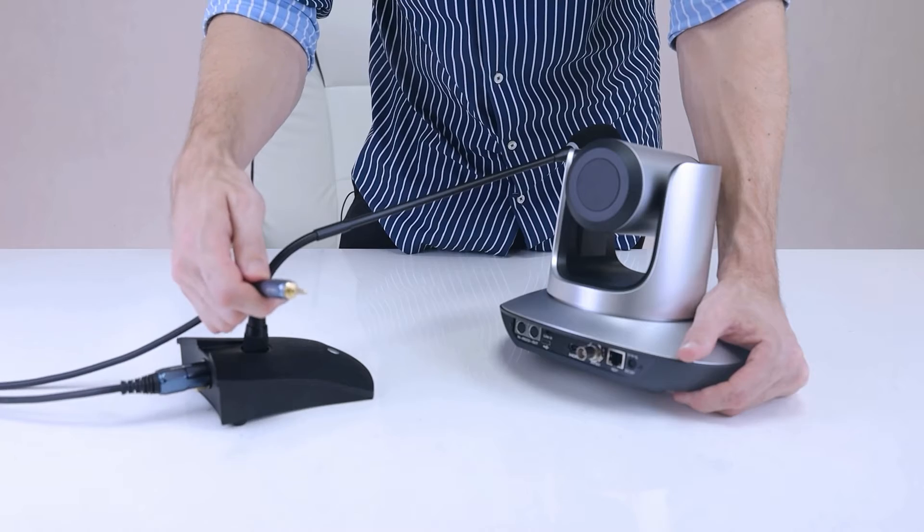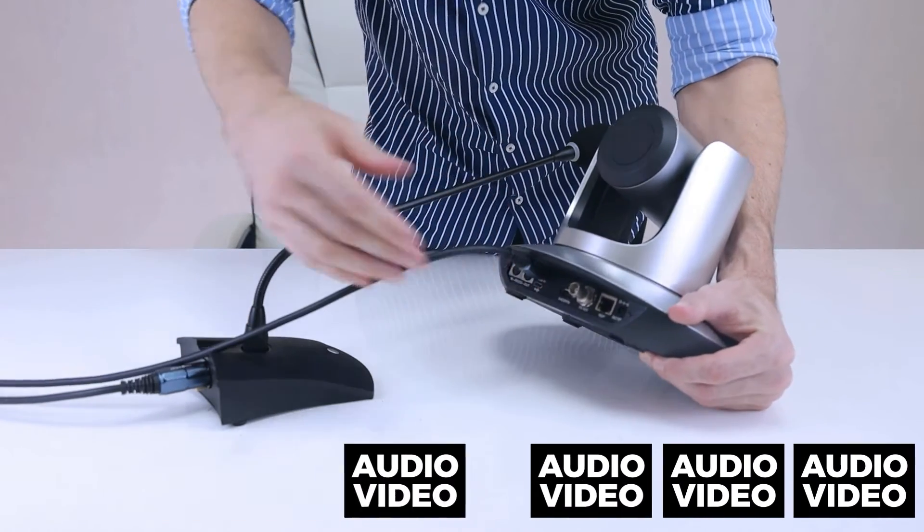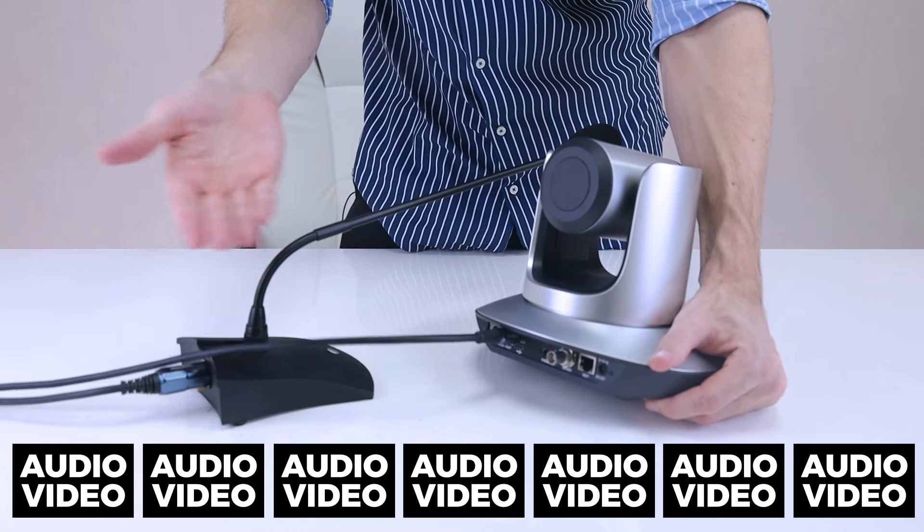We've had some people ask us how does line-in audio work? Well, let me show you. Audio line-in is pretty straightforward. Simply plug a microphone into your camera, and now the audio and video will output together.